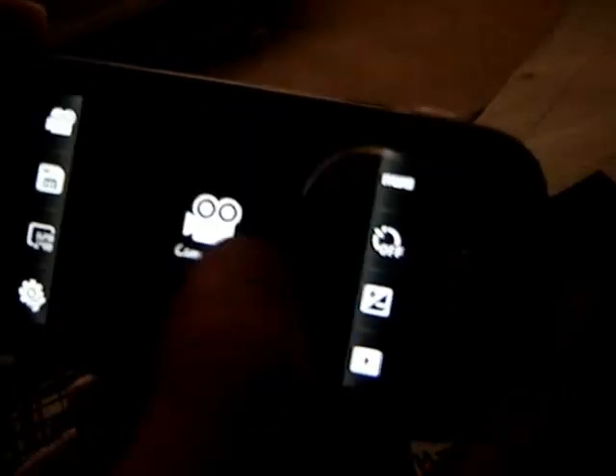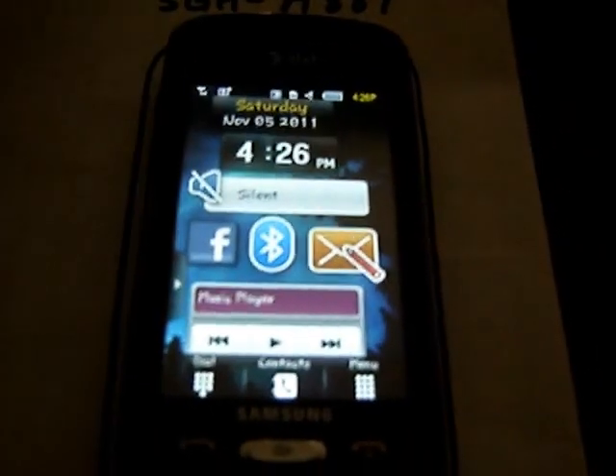You guys probably want to see the camera. There's a dedicated camera key on the side that launches the camera app. The camera isn't super amazing, but it does take very good stills — it will take a little bit of time to focus. The video camera quality is also pretty good. You can switch to camcorder mode by clicking the camera button, and it also does have video share.